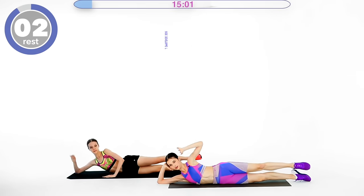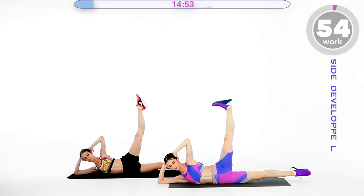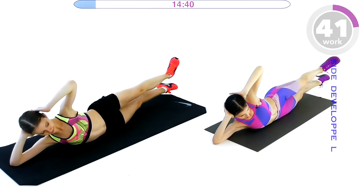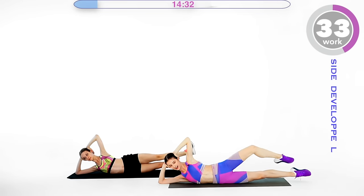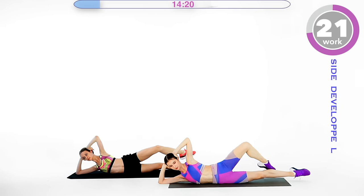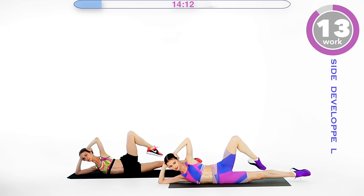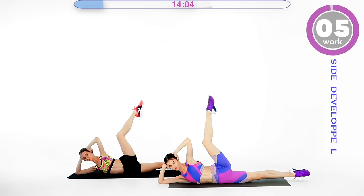Five, four, three, two, one — go up. This side is so much harder for me to balance on, especially with lifting the leg up. If you want, you can help yourself with one arm on the floor, but otherwise let's try staying where we are — balancing and lengthening the legs, really stretching the knees and engaging our core as well. This is a stability exercise, which is very important for ballet, any type of dance, and of course everyday life. Five seconds.